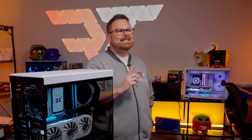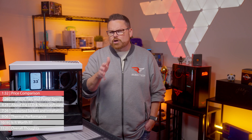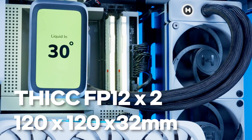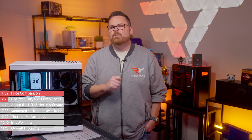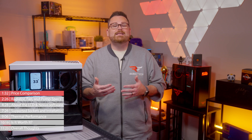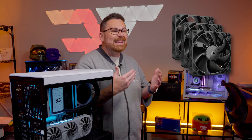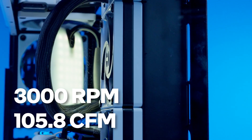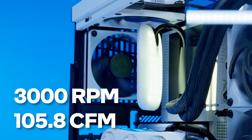Now let's talk about why that's the case. As the name implies, the Thick Q60 has extra thick fans and an even thicker radiator. Starting with the fans, the Thick Q60 comes equipped with two 120 millimeter FP12 fans with a girth of 32 millimeters. That's pretty thick when you consider that the most popular fans like Corsair's IQ Link QX fans and Noctua's NF-A12s are only 25 millimeters thick. The FP12s have a max speed of up to 3,000 RPM, providing an airflow rate of 105.8 CFM.